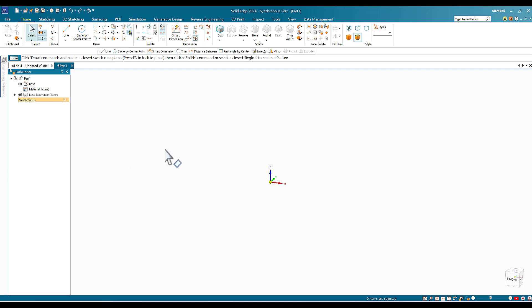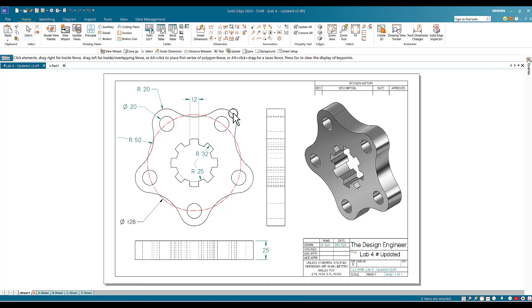Before I do anything, I'm going to select one of the drawing tools. The reason is that once I select a drawing tool, you will see the projection planes appear in the center area. I'd like to lock myself to the front plane, as I'm going to concentrate on drawing this sketch there so I can do the extrusion.